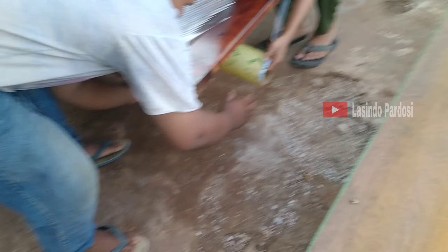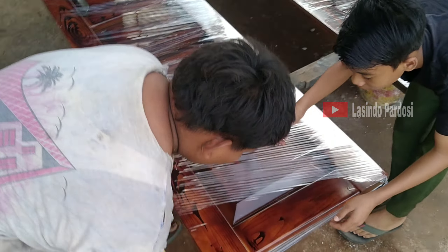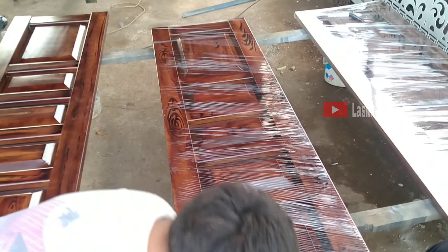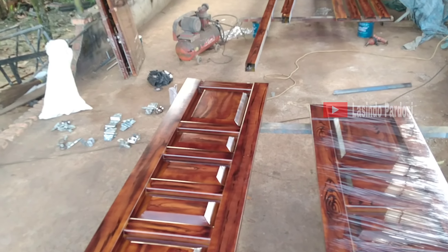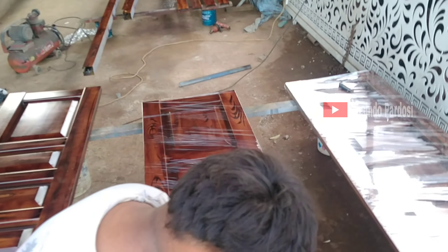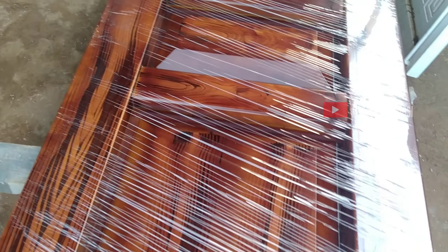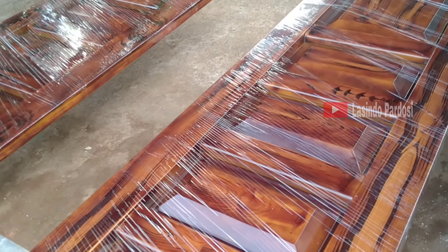Oke, udah dibungkus ya, biar anti banjir, anti rayap.